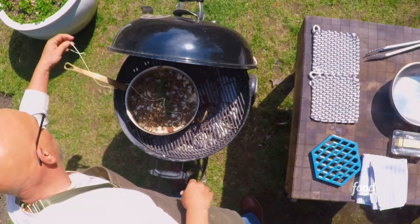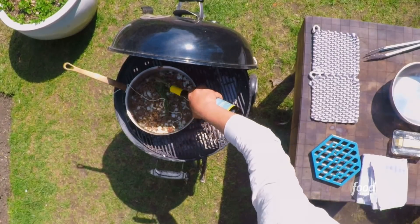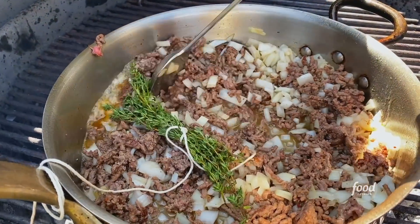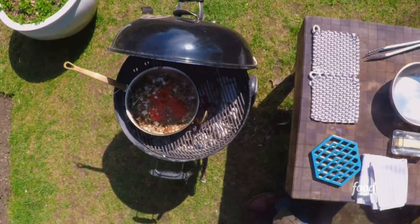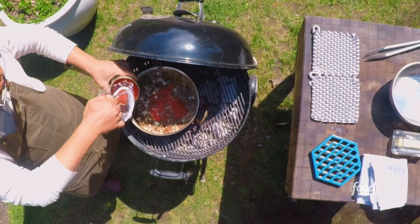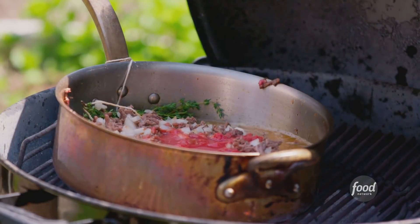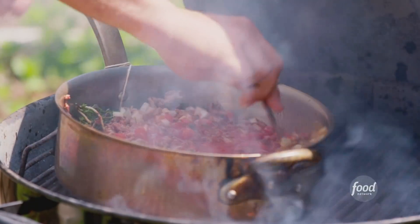We're gonna throw our thyme in here, a little bundle of thyme. We're gonna deglaze the pan with the white wine — any of those brown bits stuck to the bottom are just going to come up when we deglaze. We add our crushed tomatoes. You always have a little bit of remnant in there, so just take your water and clean out your can — genius. All the goodies are now in the pot and this is gonna simmer away now for about 30 minutes.